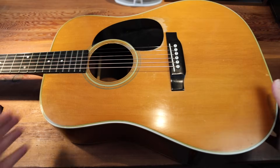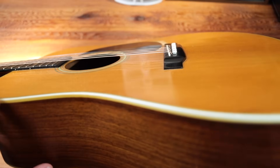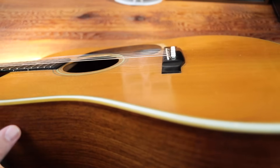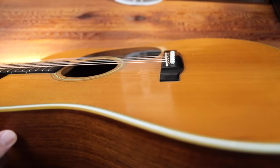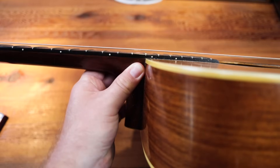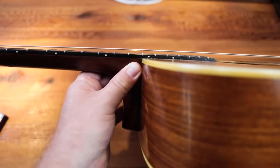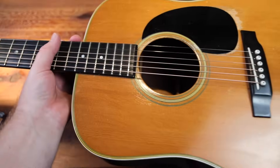The saddle is particularly low. There is very little relief — maybe an eighth of an inch, less than an eighth of material left there. It is as low as the action is going to get. The action on the strings isn't terrible. It's a little high, but it's not bad for an old bluegrass guy.